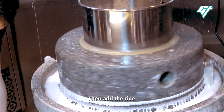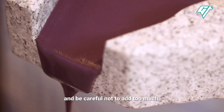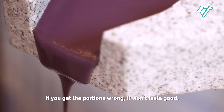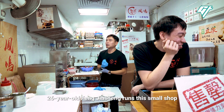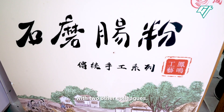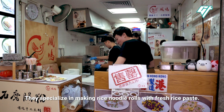We'll open the machine and clean the machine, then add rice and control the water. Don't let the water be too much — if it's too much, it will affect the taste. 26-year-old Feng Jiasheng runs the small shop with two other colleagues. They specialize in making rice noodle rolls with fresh rice paste.